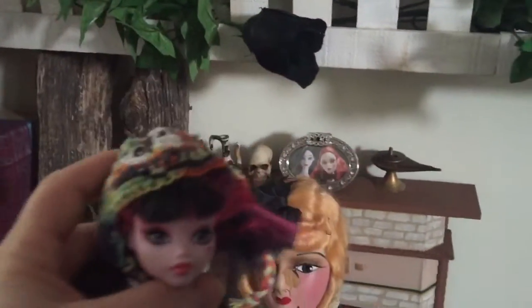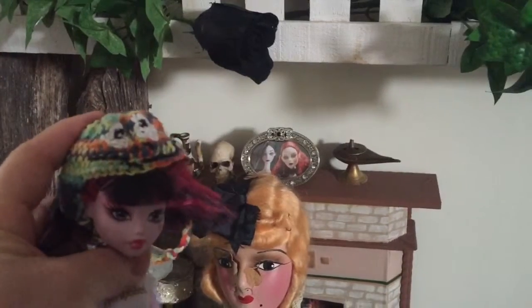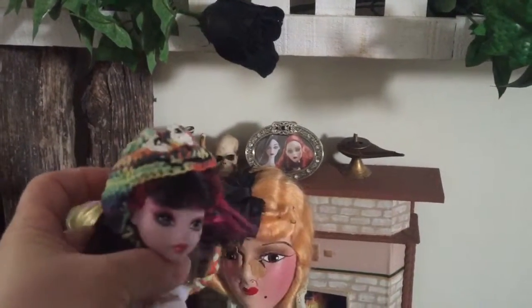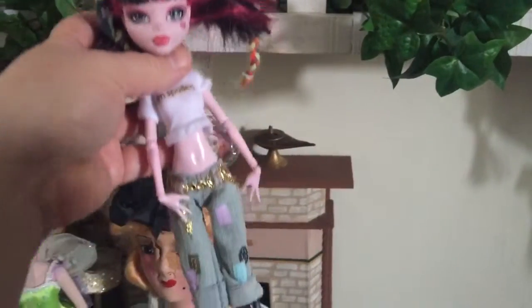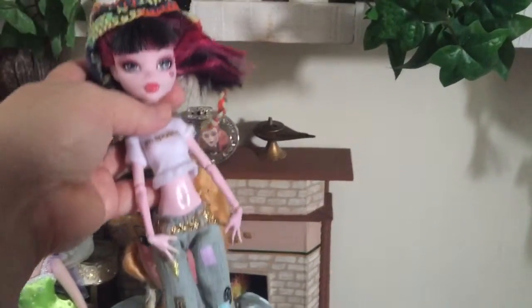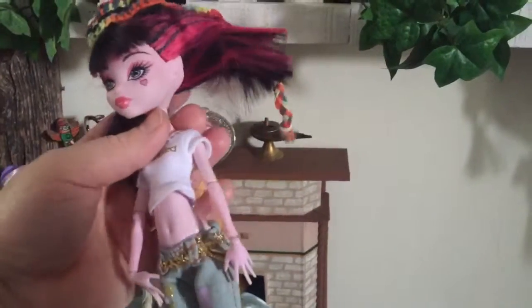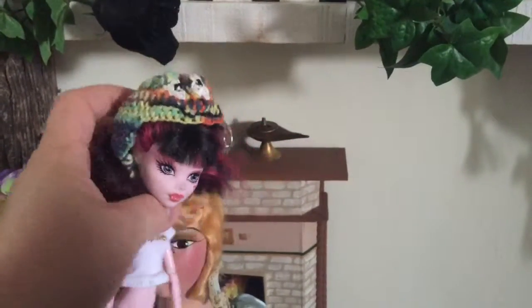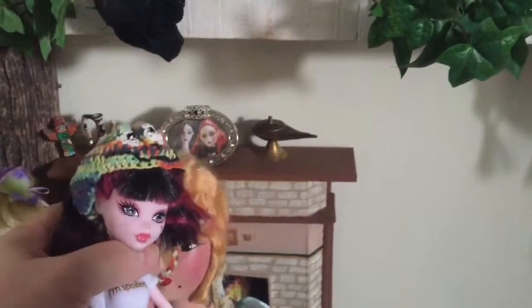And then this Monster High is going to get her hair redone because I want to photograph the hat — the rainbow frog hat that I did out of hemp. And the outfit that Dracula is wearing is actually a Bratz outfit. It goes on nice and easy, but I need to do her hair again and then do some nice photos so that I can list this hat on Etsy.